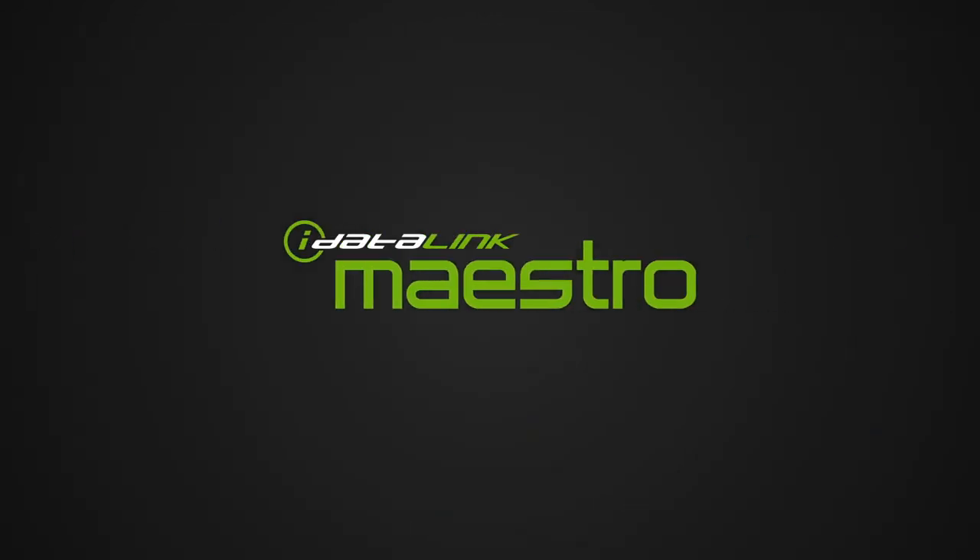For more information on the MFT-1, visit www.idatalinkmaestro.com.